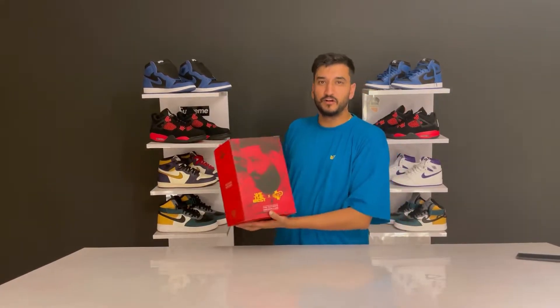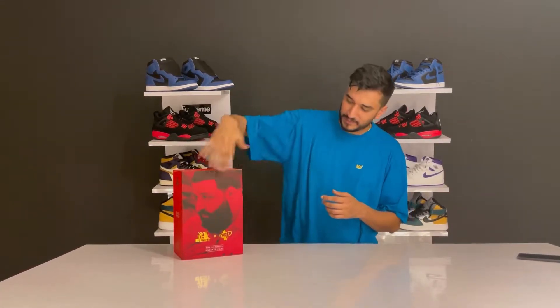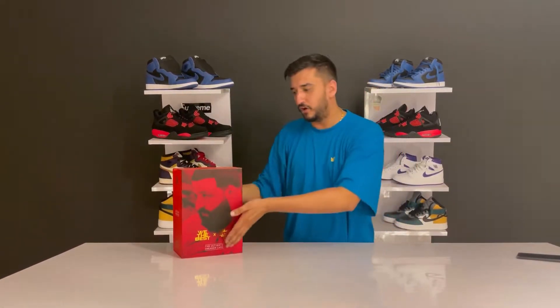Hello sneakerheads, welcome back to the channel! Today I have another unboxing, but this time it's different - it's not a sneaker unboxing. We have the ultimate sneaker care kit right here: the Crab Protect and DJ Khaled collaboration. You can see the face of DJ Khaled on the box.